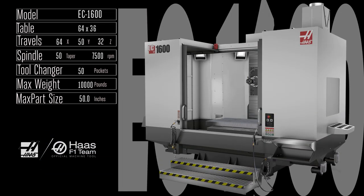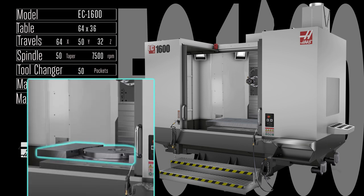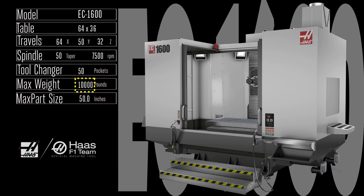It's easy to stack superlatives onto the EC 1600 — huge, enormous, cavernous — but you can also include powerful, versatile, rigid, durable, and most popular. Redesigned with even more power and rigidity, the EC 1600 comes standard with a 50 taper, 7,500 rpm gearbox-driven spindle and a fast 50-pocket tool changer. You can also get it with a 762 millimeter rotary embedded in the standard 64 by 36 inch table, and fixture up to 10,000 pounds of parts in the huge 64 by 50 by 32 inch work area.